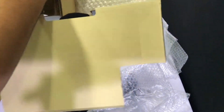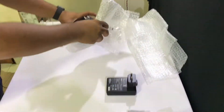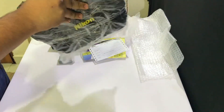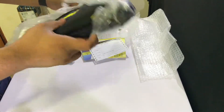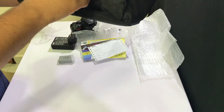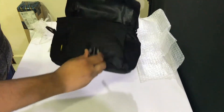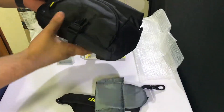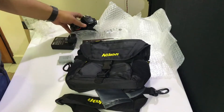I'm going to unbox this bag as well since I got it in the combo. It is a Nikon-branded bag — I'm not sure if it's actually Nikon branded or they just threw it in the bundle. It doesn't look very high quality, to be frank. I think it's a basic enough bag to store things in. I definitely wouldn't travel with this bag — it's okay for storing at home.